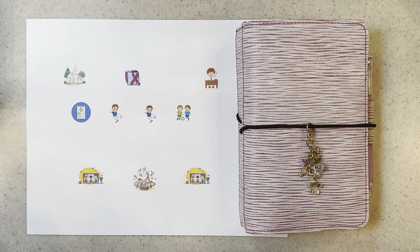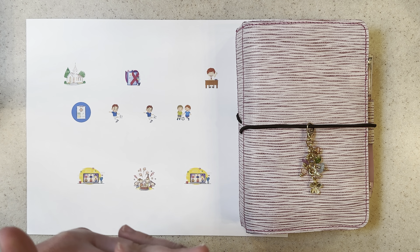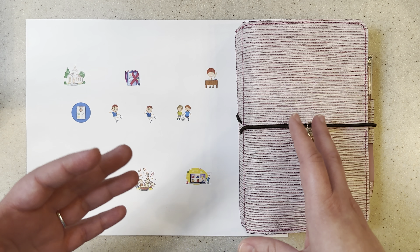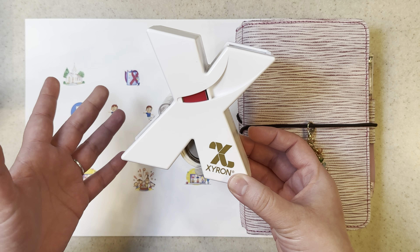Hey guys, it's Jessica. Today I'm going to show you how I set up my traveler's notebook for the month of March. I know it's already mid-March, almost coming up towards the end, but I just thought I would show you what I've done. I've had a hard time figuring out what days to film since I've gone back to work full time, so I'm just trying to figure things out and navigate a fuller schedule.